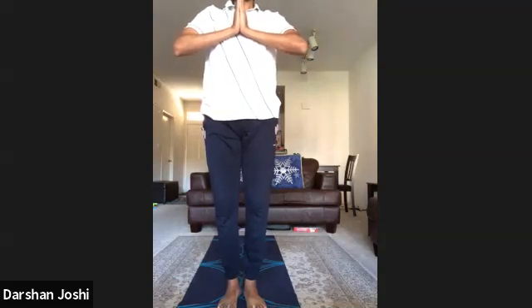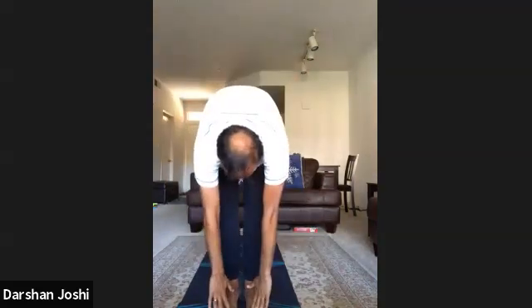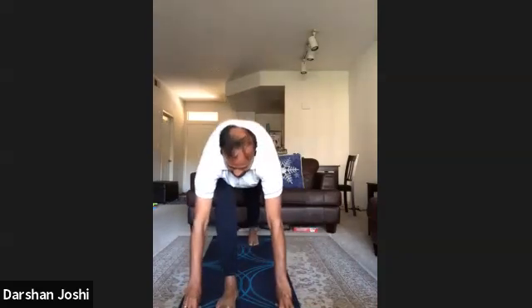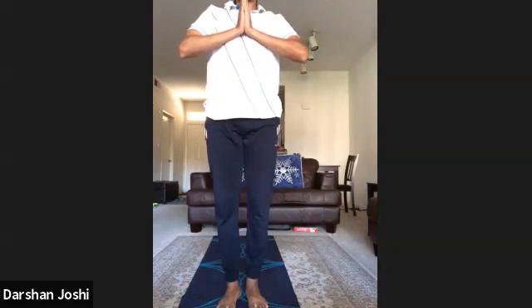Om Marichaye Namaha — one, two, three, four, five, six, hold, seven, eight, nine, ten, eleven, twelve.